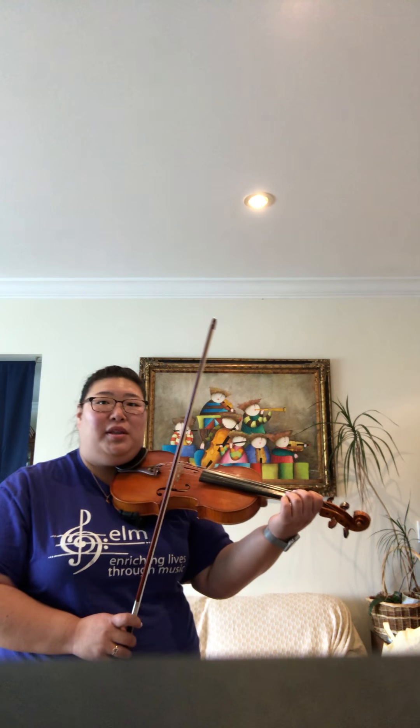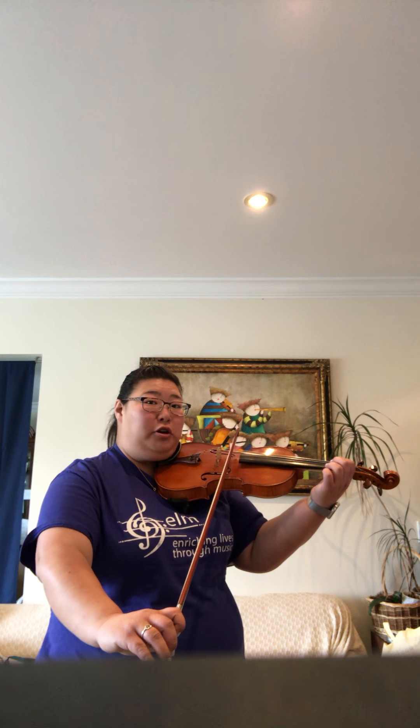There's a part two of the marcato stroke — starting from the frog and the tip. It's the same stroke and same pressure, but we perform it at the frog and at the tip. I suggest taking a little more time to set up your bow and make sure it's well placed on the string before you press down. You'll start at the frog, then go to the tip, and shoot back to the frog.